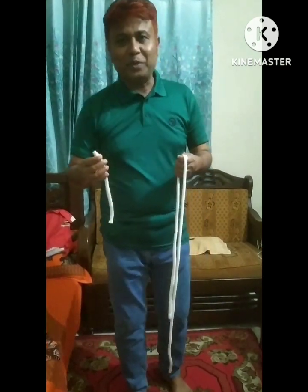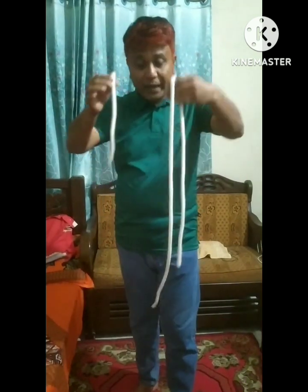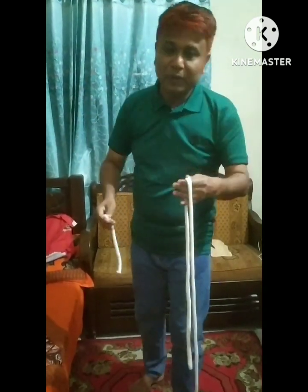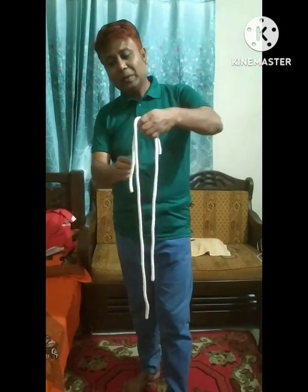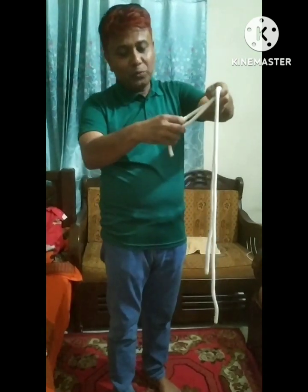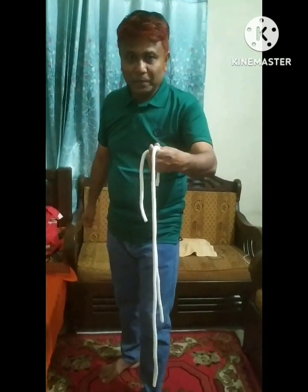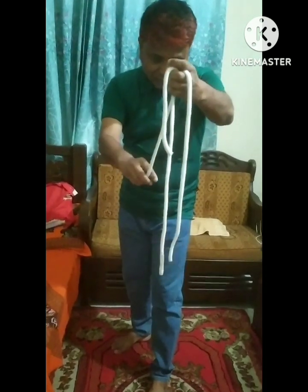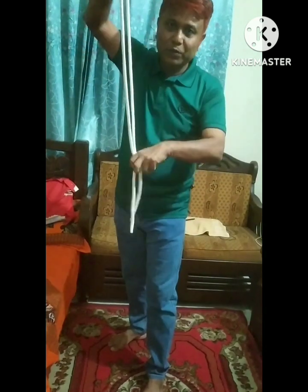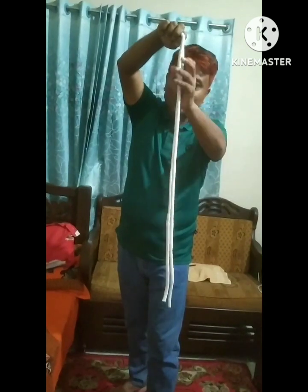It's not that. If you look at the magic of the two, I will show you. Okay? You see, it's not. You see, these two are going to be shown. Okay? It's not.